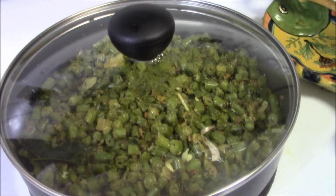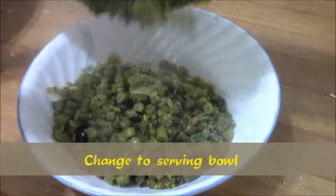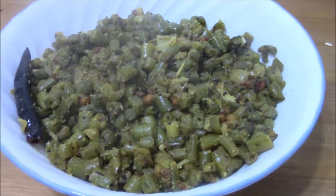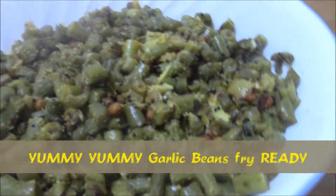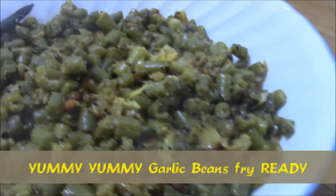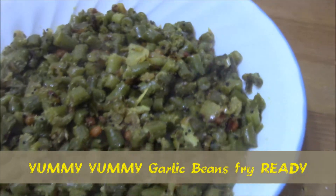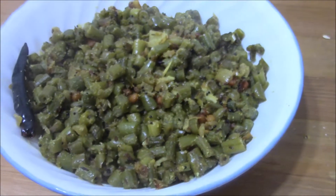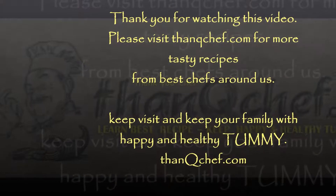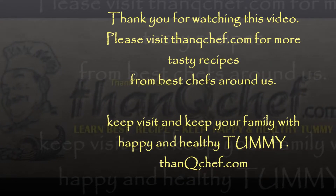You can cover it with the lid also, then transfer it into a serving bowl. Yummy yummy garlic beans fry is ready! Try this at your home — I am sure your kids would love this, and it is good for their health also. If you want to send any comments, use thankyouchafetrategmail.com. Thank you, bye!